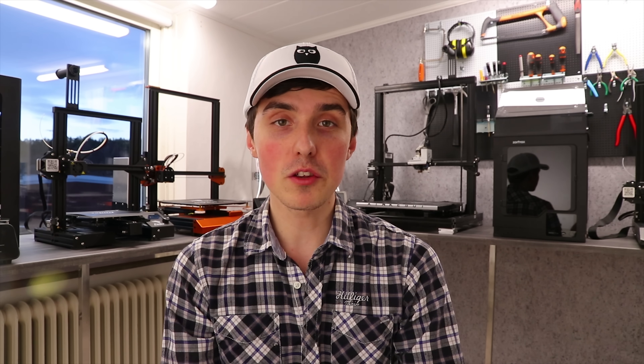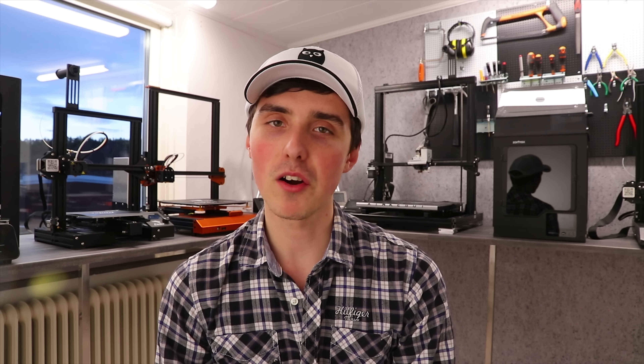I seriously hope you found today's video helpful. You can find all the links in the description below, and if you'd like to support the channel please visit my Patreon page. Have an awesome day — bye, see you again soon!